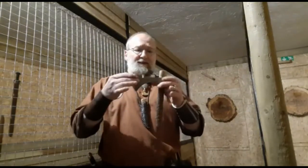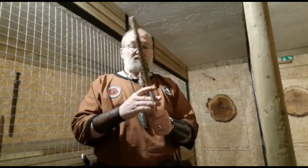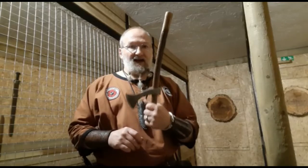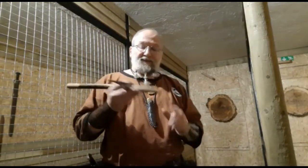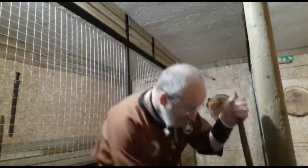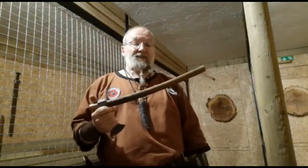If it hits handle first — which is what causes these things to bounce back — it comes loose. It's not a health and safety issue because it's index forward, but it absorbs all that kinetic energy. If it hits handle first, which is exactly what causes the rubber ones to come flying back, it just stops dead. We pull the head up to the top of the handle, knock it on our knock blocks, and you're good and solid and ready to go again. That's a safe object to throw.